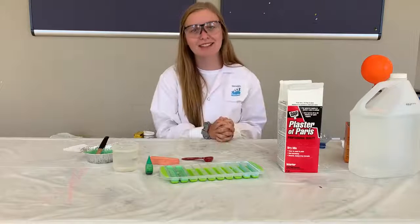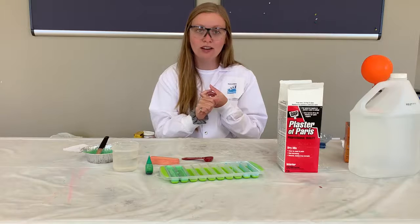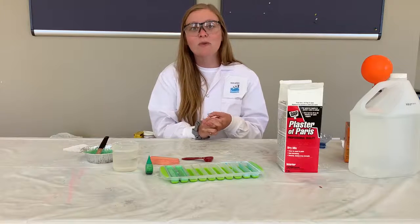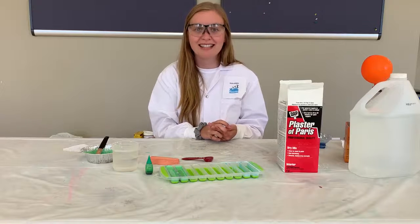So today at the Discovery Lab we learned how to make our own chalk, and we also learned what happens to a balloon when we mix together baking soda and vinegar. We're going to be back next week to see what else we can discover. See you then!